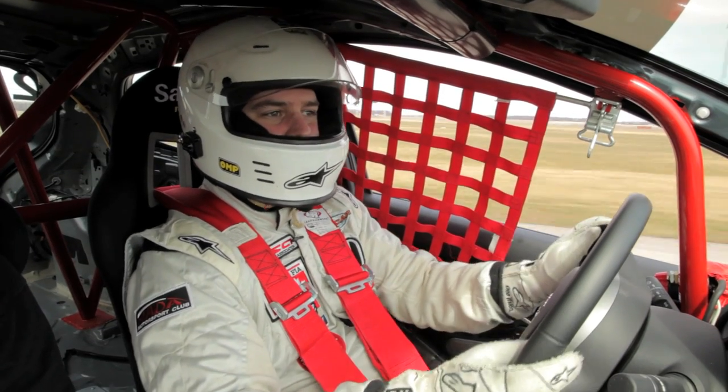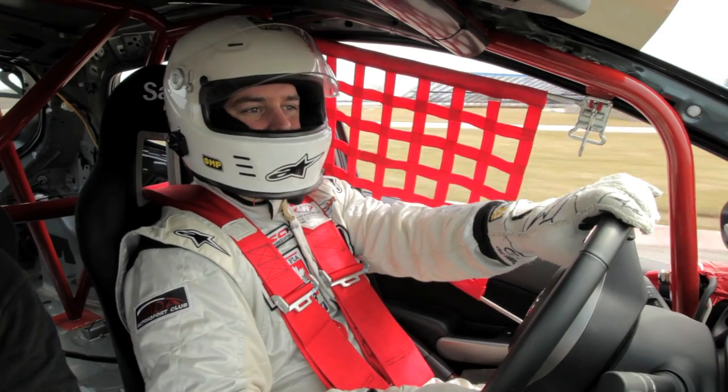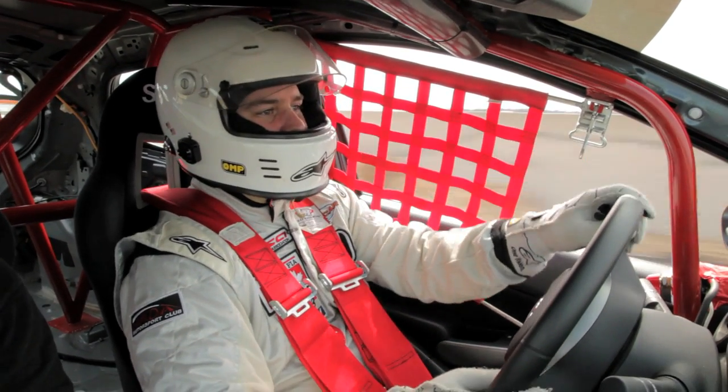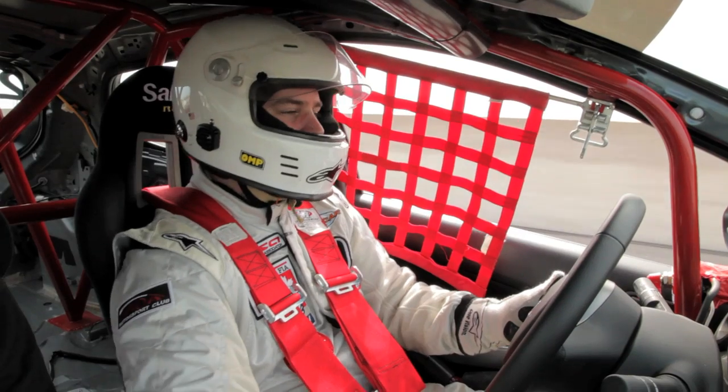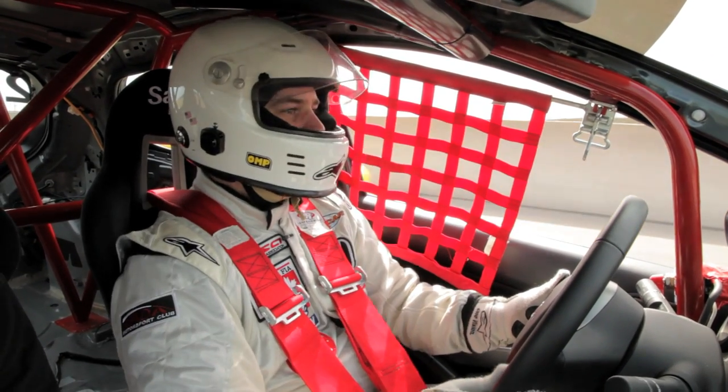That's right folks — we're being held up by a Grand Sport C6 Corvette and we're in a B-Spec Mazda 2. We're getting the signal — here we go. Feel the power! Oh yeah, baby. Woo-hoo!